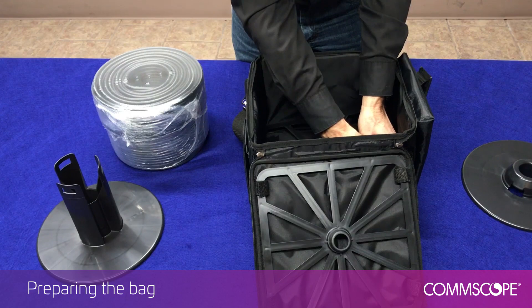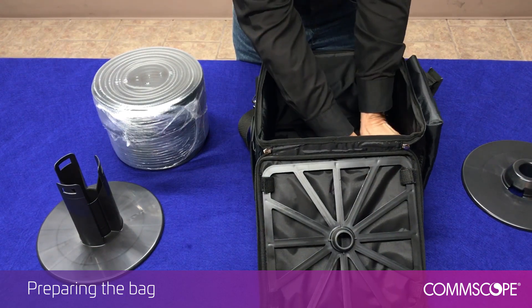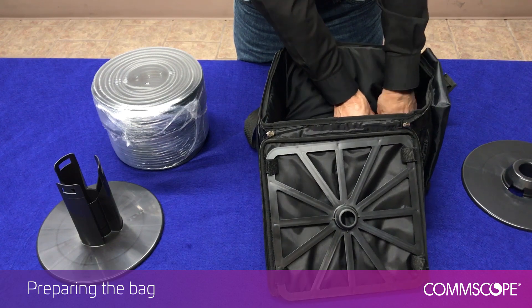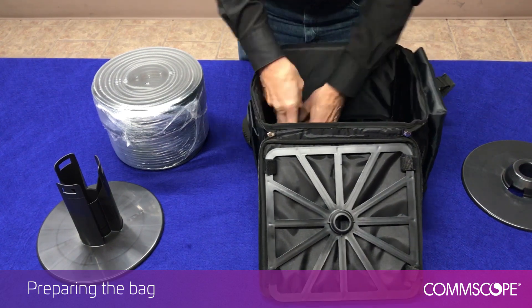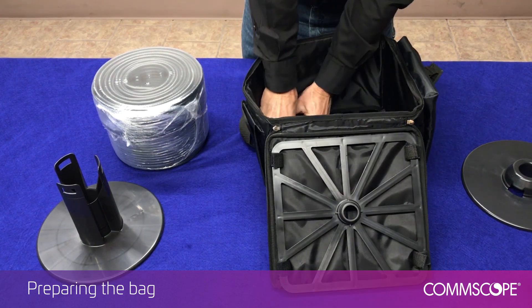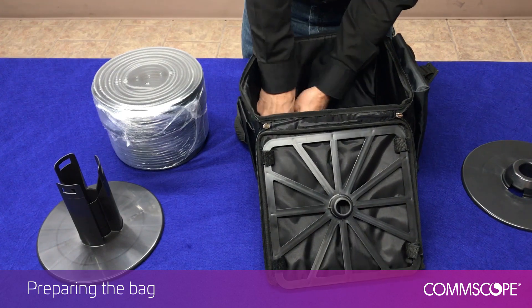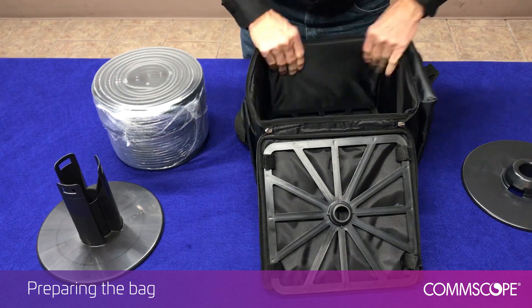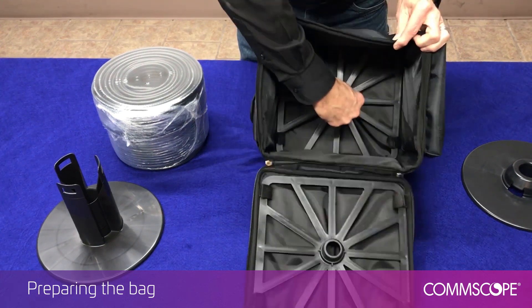It should be noted that the reel caddies are designed to be reused with each new reel or coil assembly and should not be removed unless damaged. Replacement caddies are available from CommScope upon request. Once secured, the bag is prepared for the new CPJ coil assembly.